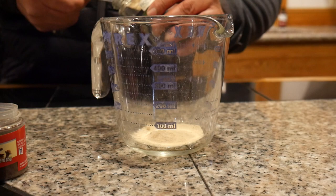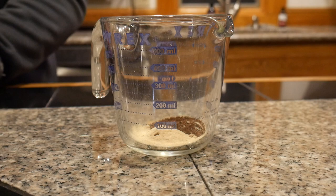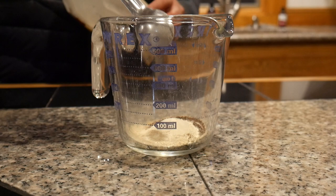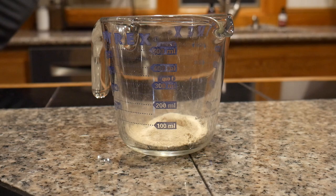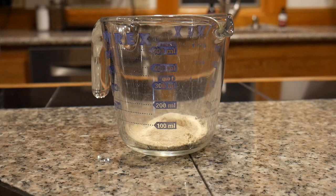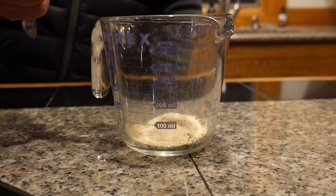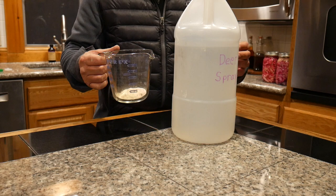Adding the white pepper, ground cloves, powdered garlic, and salt. At this point we want to mix all of our dry ingredients in with the warm water and give it a good shake so they can start to dissolve.